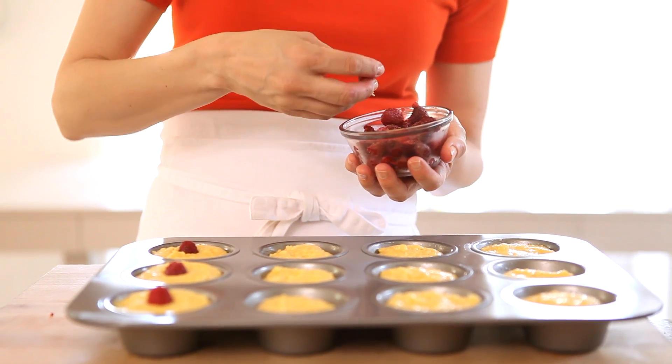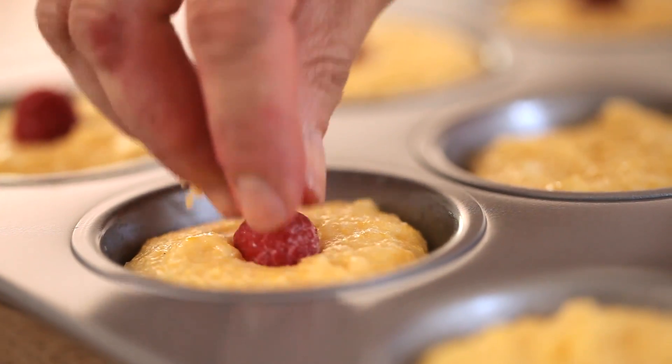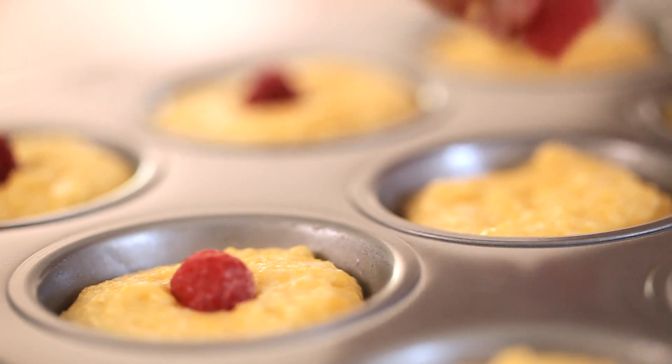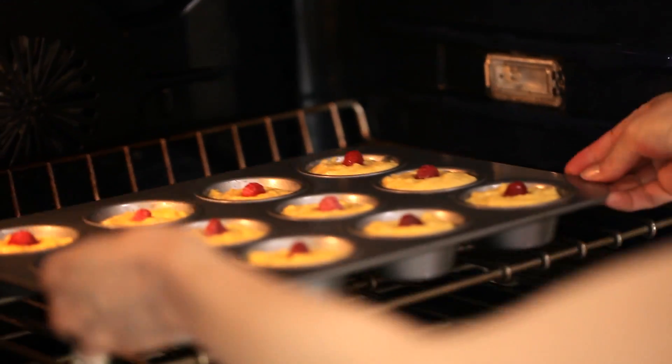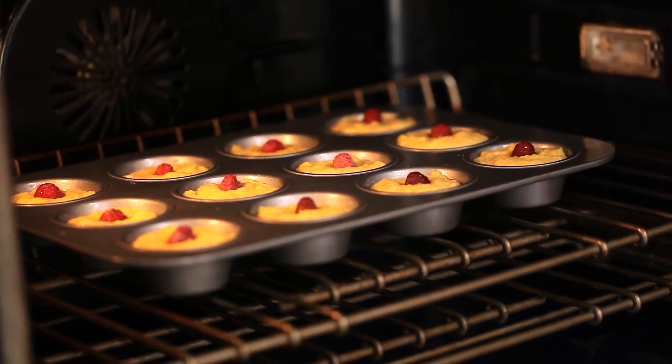Then take another half scoop of batter and place it on top. The final step is to take a fresh or frozen raspberry — whatever you have on hand — and place it in the center of each muffin. Then pop it in the oven and allow them to bake for about 10 to 12 minutes, just until they start to puff up a bit and look set.